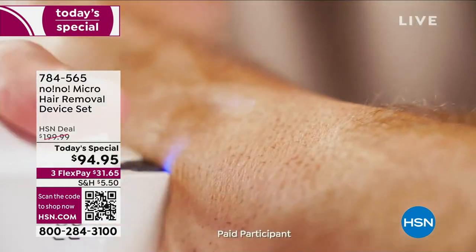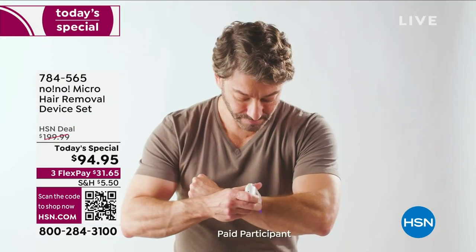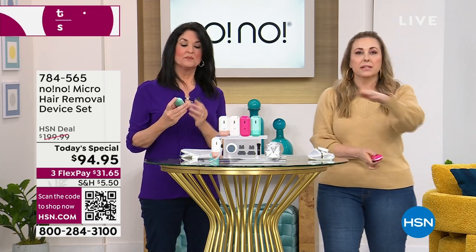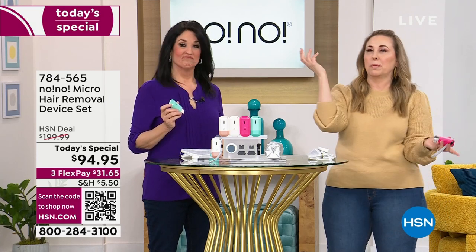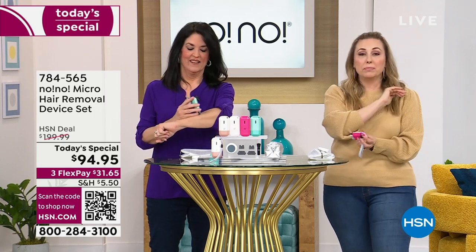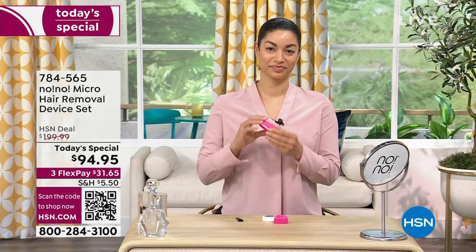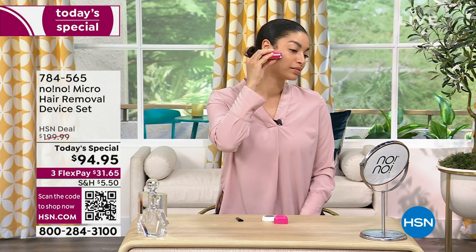Men love this — men and women. If you've got a ton of hair, you can shave it a little bit first if you want to make it easier. Think of this as a treatment — the more you use it, the less you have to use it. I had laser hair removal in Los Angeles at a med spa for $3,600. You had to go back for treatments and it hurt. No-No is completely painless.